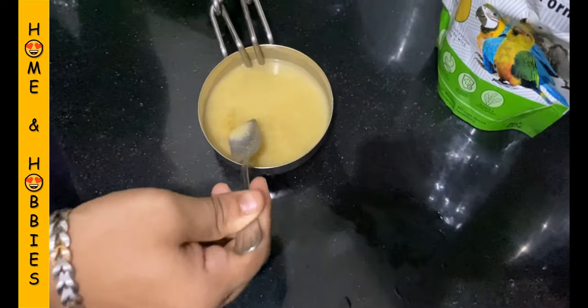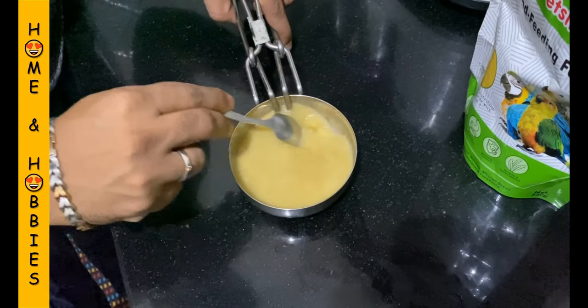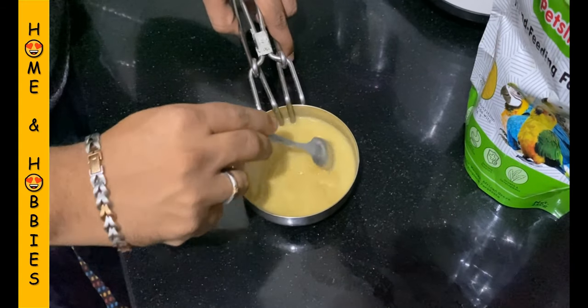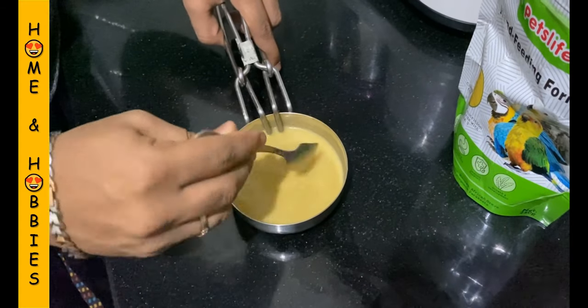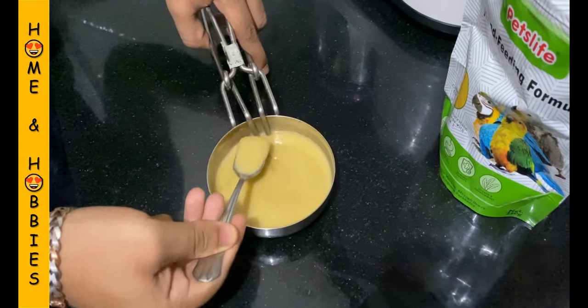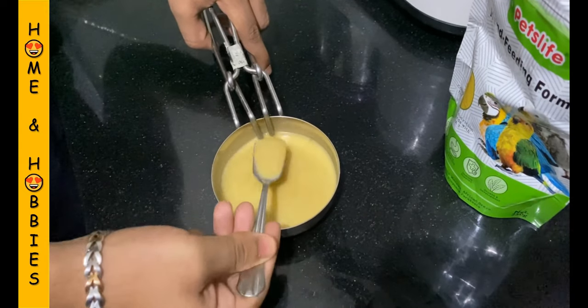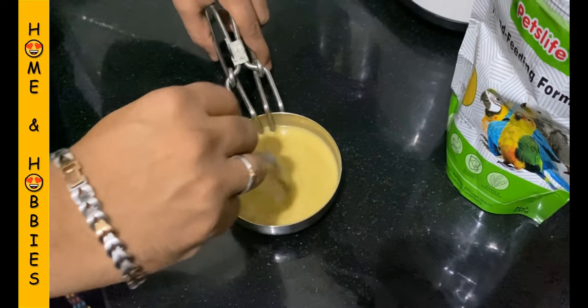Now mix the powder with the warm water in a ratio of 1 to 5, that is one part of powder mixed with five parts of water. This ratio is for the birds below 5 days. For the birds above 5 days the ratio should be 1 to 2. Stir the solution until you get a good consistency like this.